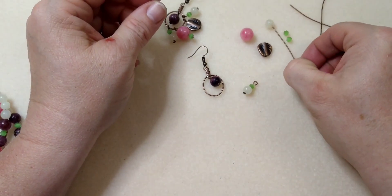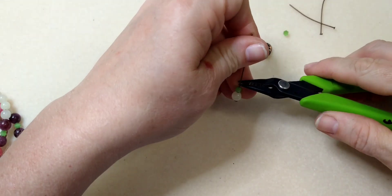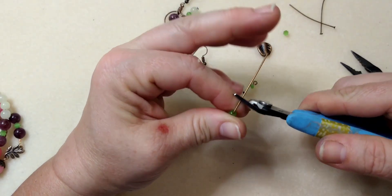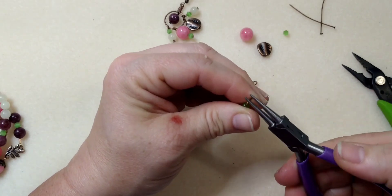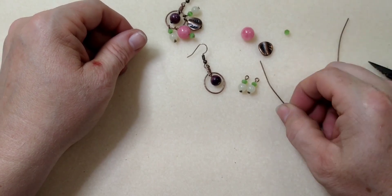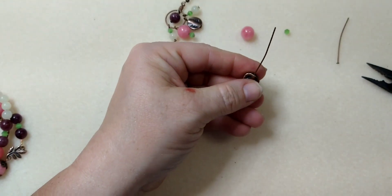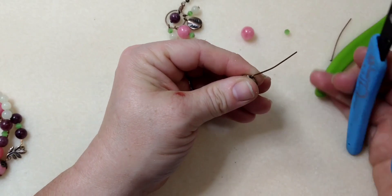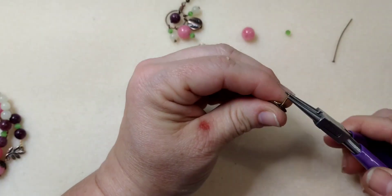I'm going to make one more of those just like it — 90 degrees, trim it, roll it back. Now I'm going to make one with just the metal bead, same old way — 90 degrees. Pliers are jumping around. Trim it, roll it back.